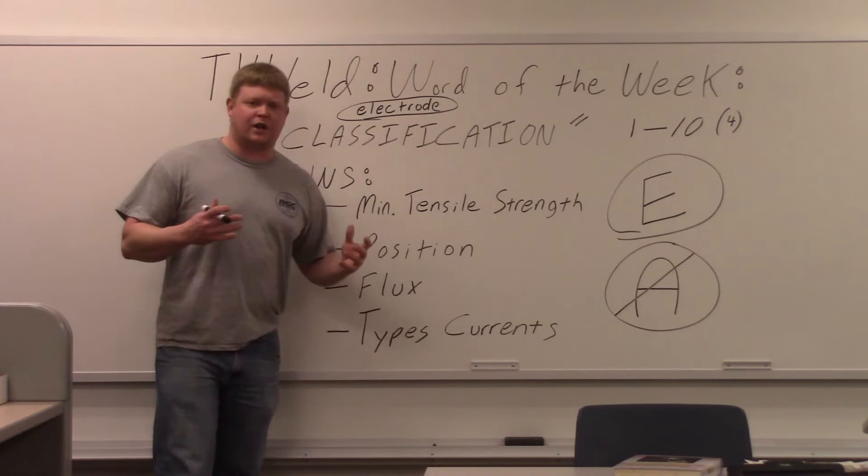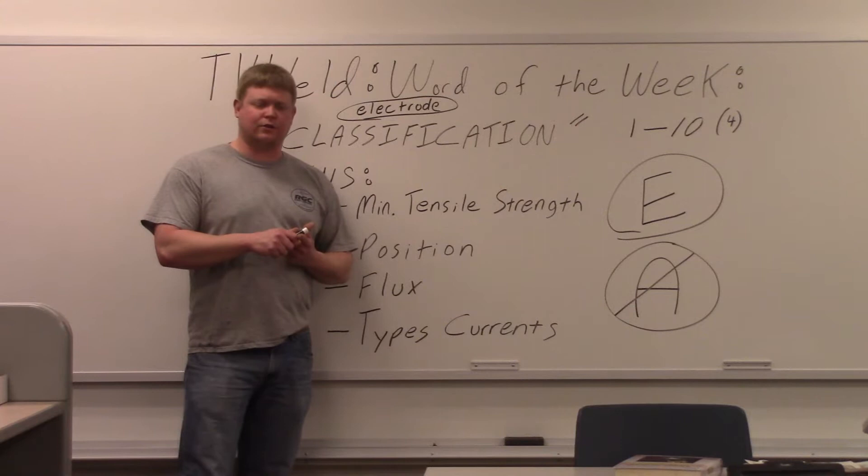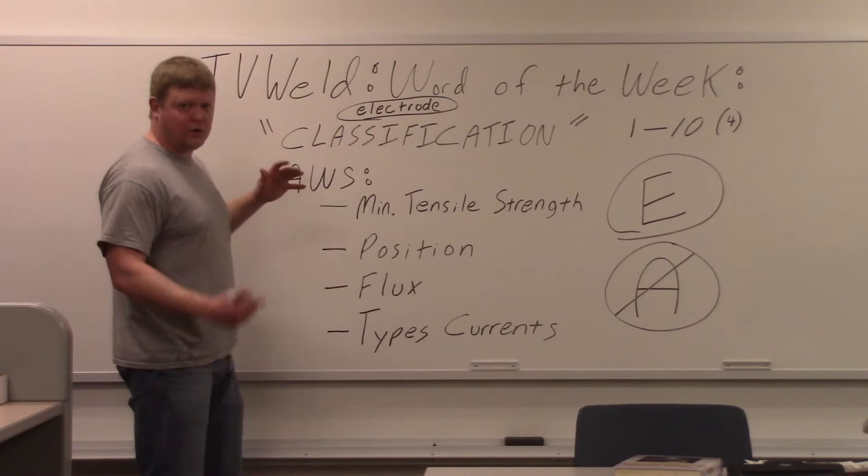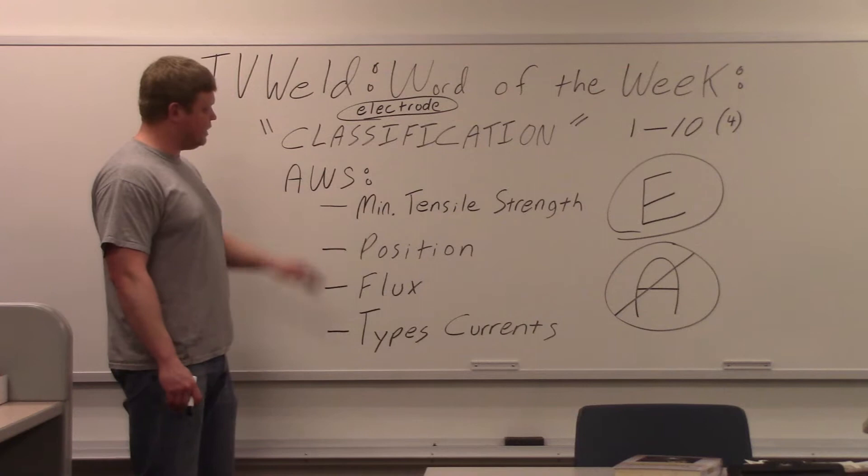So what we're going to do here is go over what the classification covers. Then we're going to look at some typical classifications on some steel wires and electrodes. Then we'll go out in the lab and look at the boxes and show you where the classifications are. So let's start — what does the classification tell you? AWS, the American Welding Society, dictates this, so they've put out the classifications.